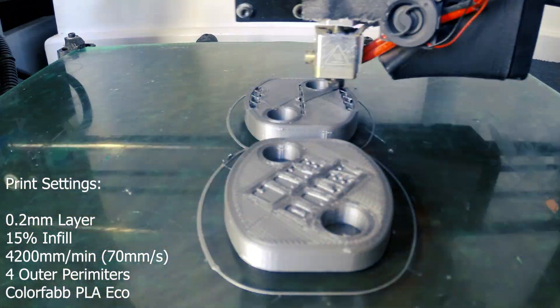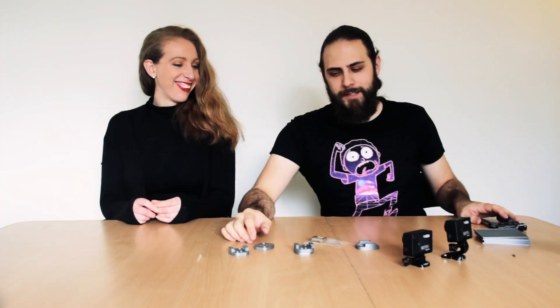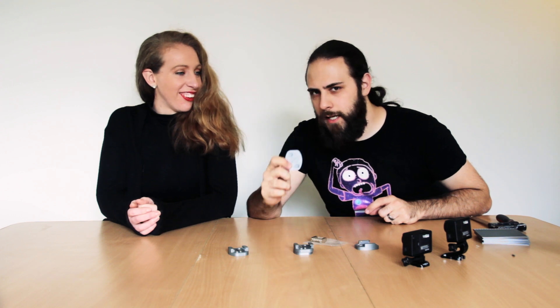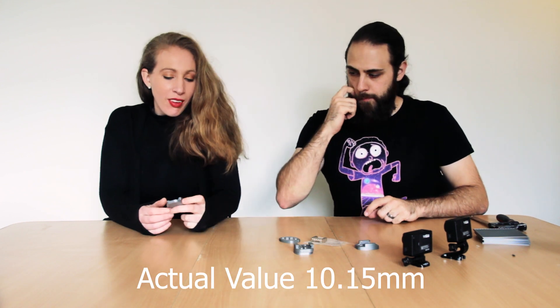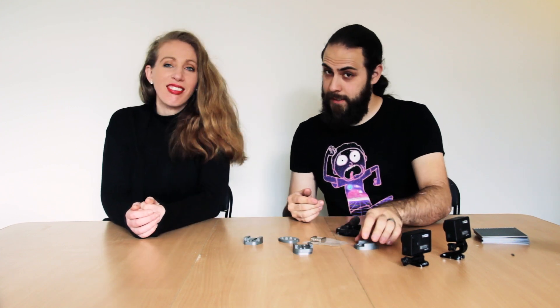I've designed this around these magnets we use a lot — these are neodymium magnets, 10mm, and they are really really strong, so just be careful not to get your fingers in the way because they are dangerous. I designed this piece to be pretty much exactly 10mm big, maybe a little bit bigger. What we're going to do is force them in with a clamp so the plastic will move out of the way and hold the magnets in place — at least that's the idea.